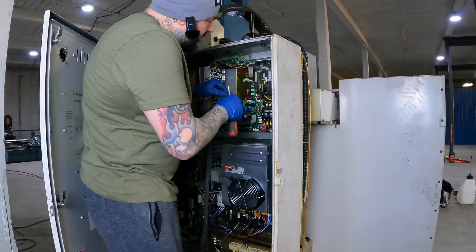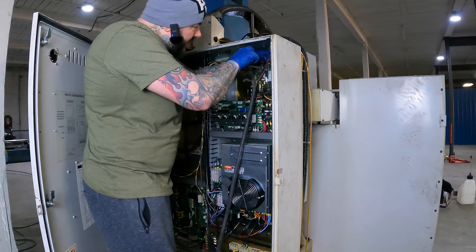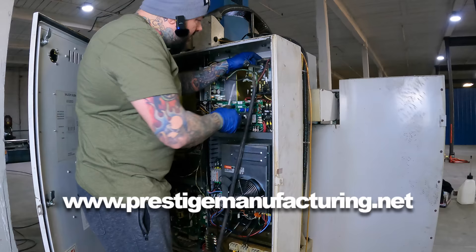Even though I've literally had hundreds of CNC machines, it never gets old when I get a new one in the door — like a kid on Christmas. Speaking of Christmas, if you guys are interested in one of these sick Prestige Manufacturing skull caps that I have on with the logo, visit my website, prestigemanufacturing.net. Go to the merch section and pick one up. I have a flat rate shipping of $5, so it keeps it pretty cheap and it helps support the channel, which in turn helps me be able to make more videos like this for you guys.